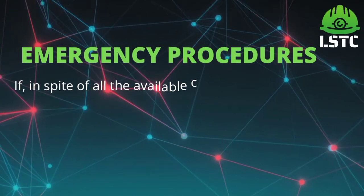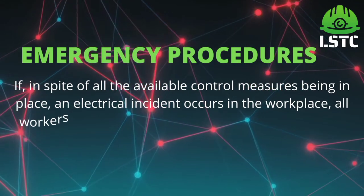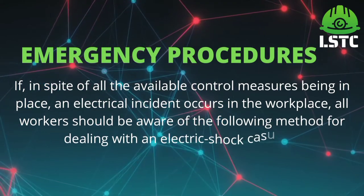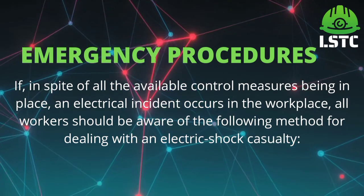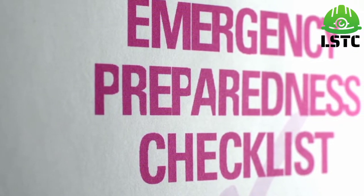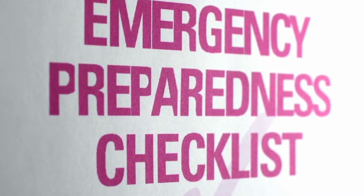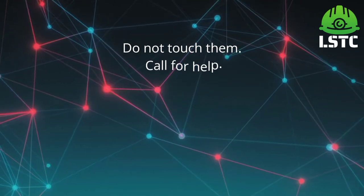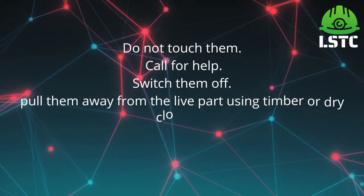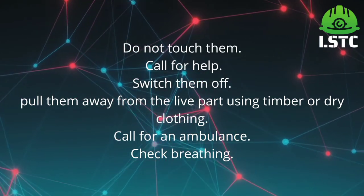Emergency procedures. If, in spite of all the available control measures being in place, an electrical incident occurs in the workplace, all workers should be aware of the following method for dealing with an electrical shock casualty: do not touch them, call for help, switch off the power, pull them away from the live part using timber or dry clothing, call for an ambulance, and check breathing.